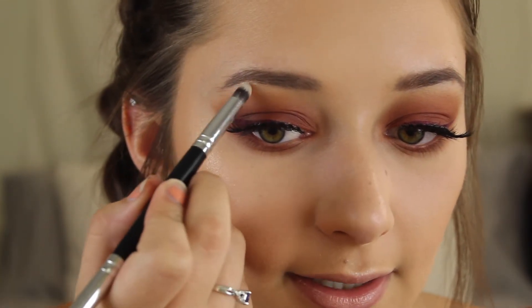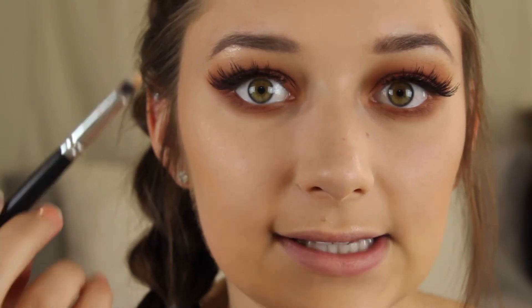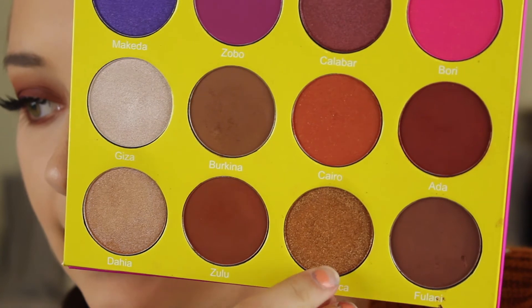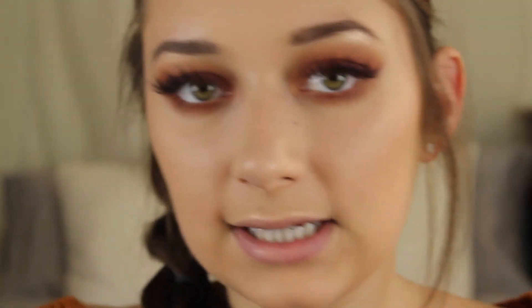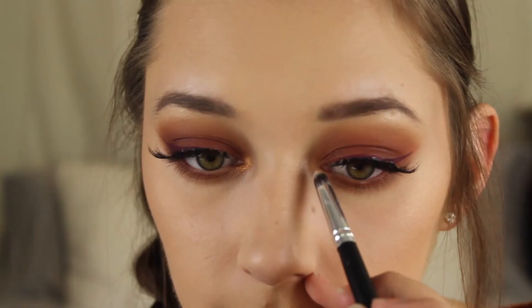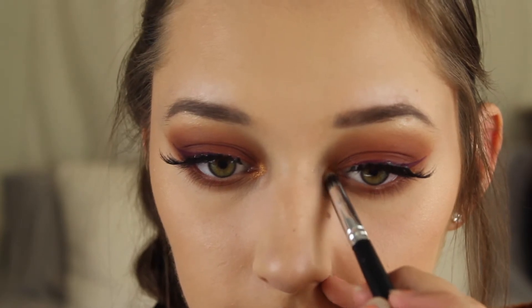Now I already highlighted my face and I used the Maybelline Master Chrome highlighter, so I'm just going to take this and put it on my brow bone. I think it looks really nice when you use the same highlighter on your face as well as your eyes. And to highlight my inner corner I'm going to be taking the shade Casablanca from the Masquerade palette. It is just a great bronzy shade and I think it will tie in really nicely with the gold highlight. And that is the completed eye look.